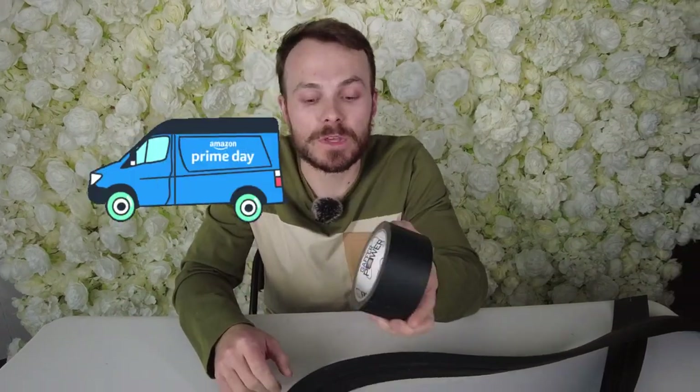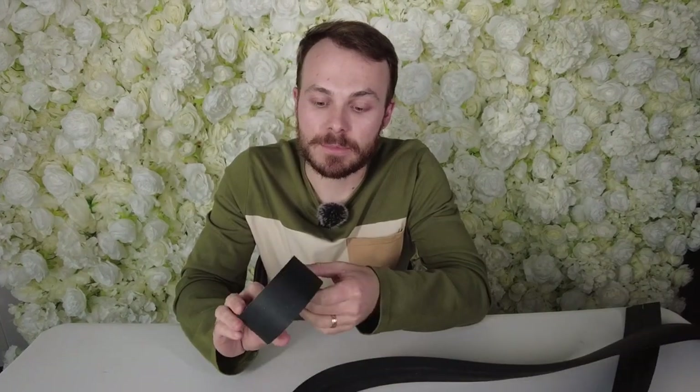You can buy gaffer tape at most photography stores. We get both of these off Amazon and I'll provide links for that. Gaffer tape is used anytime you need to cover up cords, and the cord cover would be used for the same thing.